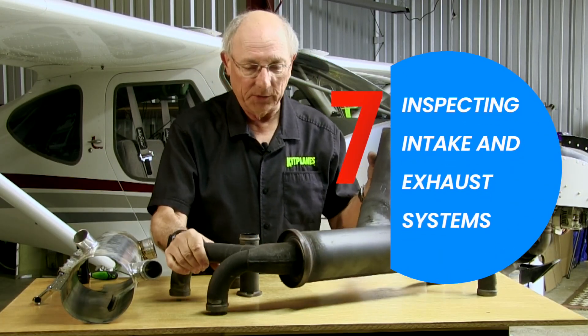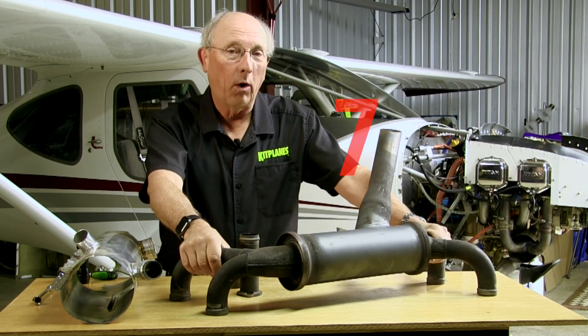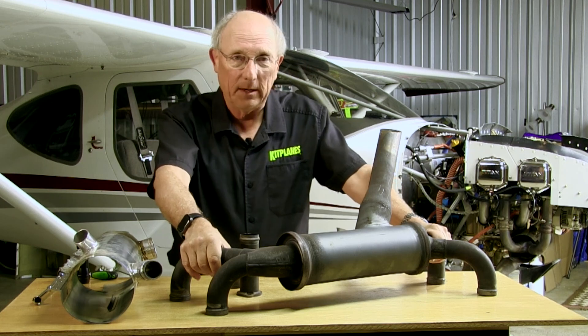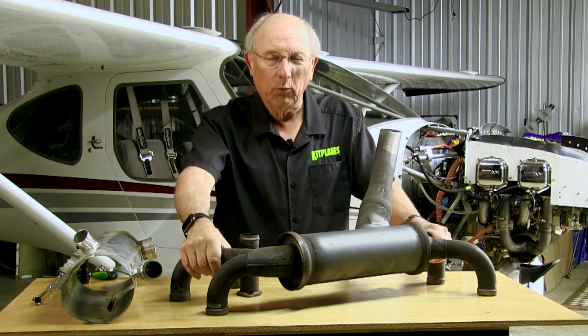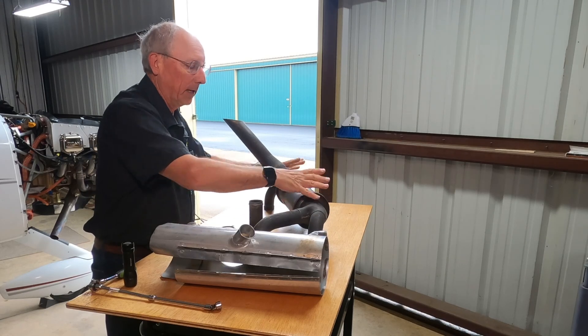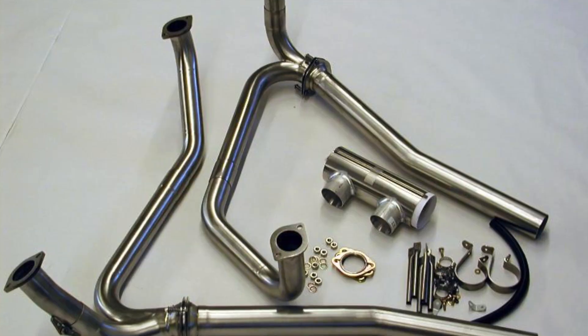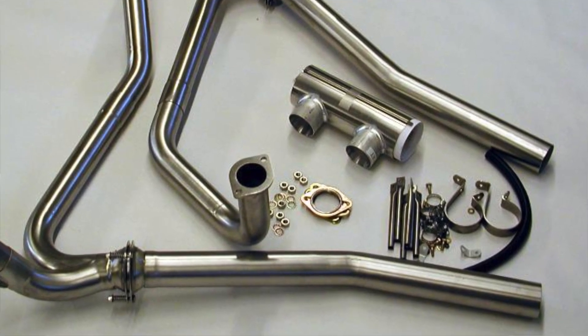What we have here on the bench is a typical light aircraft exhaust system. You're going to find that they come in a wide variety of styles, shapes, and sizes. In general you're going to find something with a muffler like this, or one that just goes together. Typical RV exhaust systems don't have mufflers — they're just straight pipes.